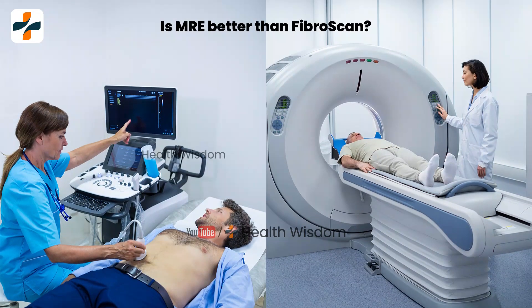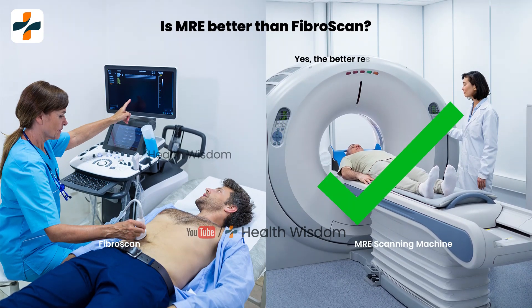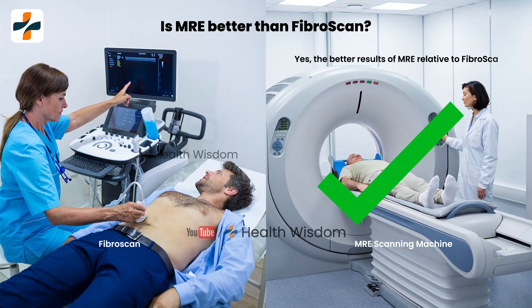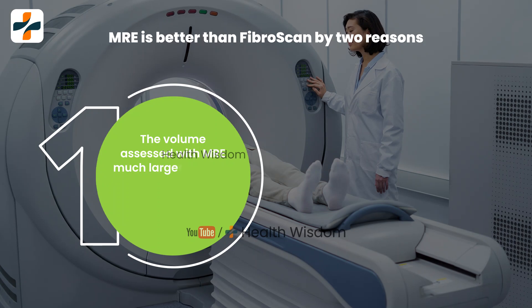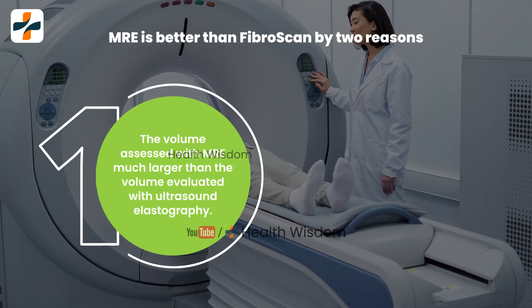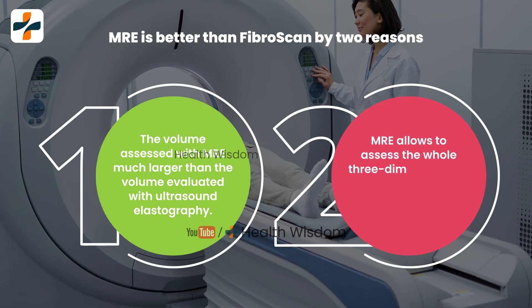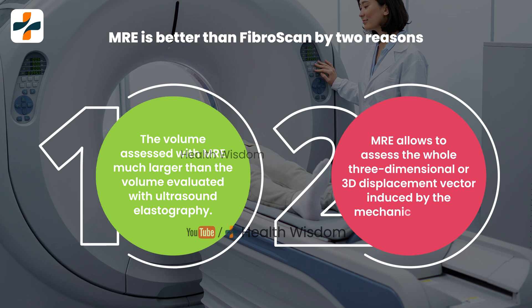Is M.R.E. better than fibroscan? Yes. The better results of M.R.E. relative to fibroscan can be explained by two reasons. One, the volume assessed with M.R.E. is much larger than the volume evaluated with ultrasound elastographer. Two, M.R.E. allows assessment of the whole three-dimensional or 3D displacement vector induced by the mechanical waves.